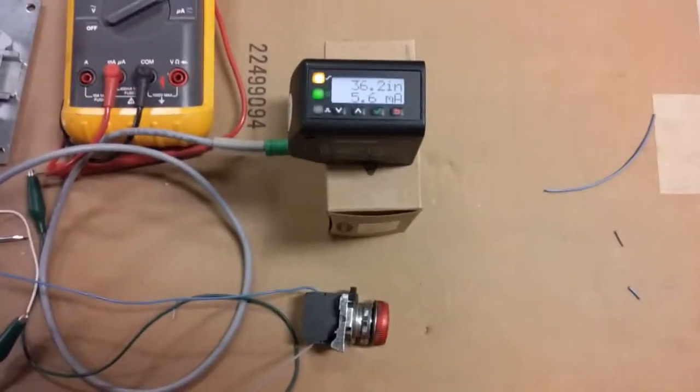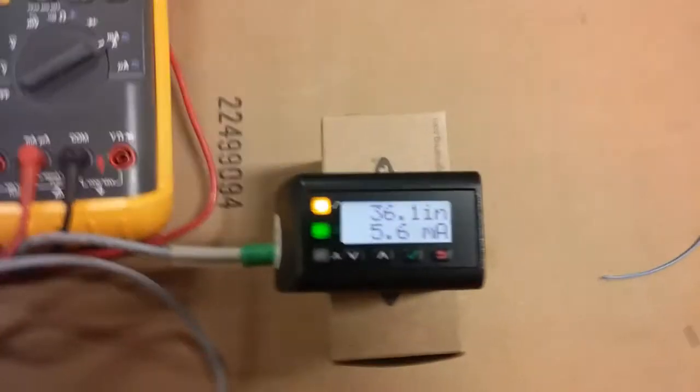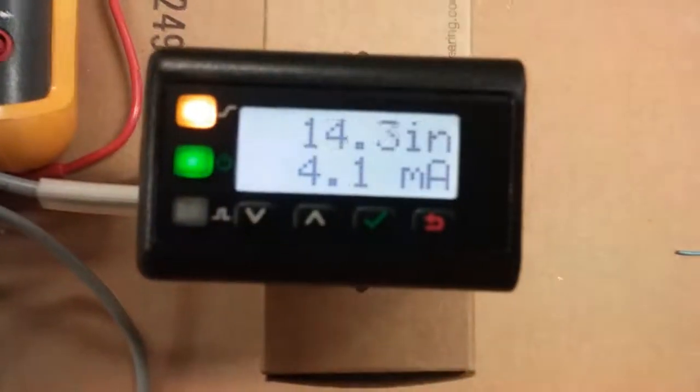Another demo of the L-Gauge from Banner — the L-Gauge laser distance measuring device. You can program digital outputs, and as you can see it's showing us the distance to the target, which is right now this chair, and the analog output as I move it away.